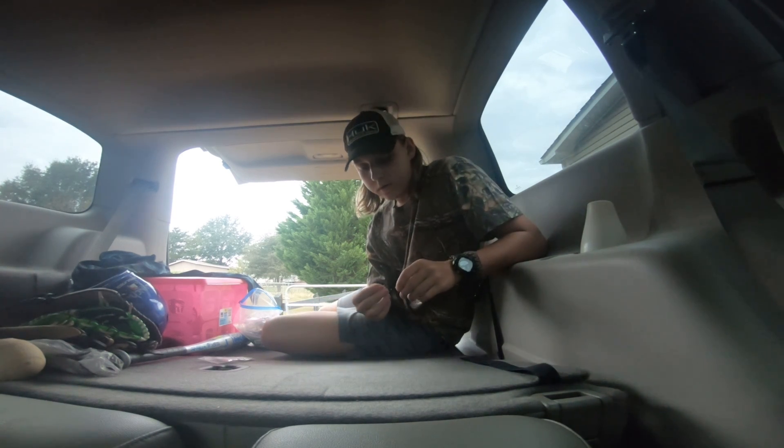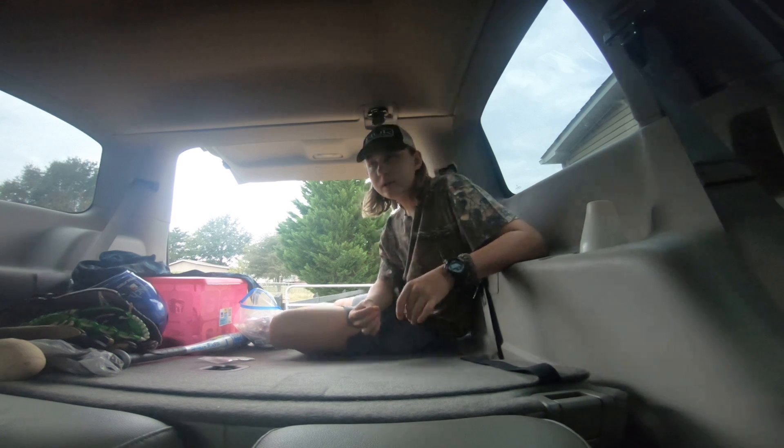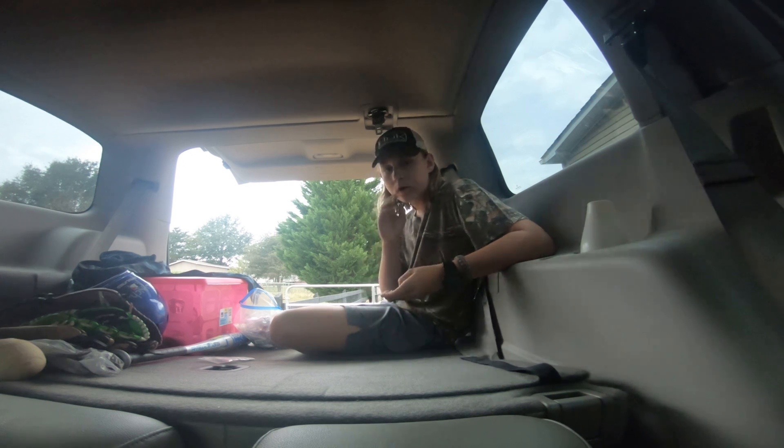Welcome back to another episode of Quick Tips with DL Outdoors. This is going to be our second quick tip video. Last one was about the Wacky Rig Sanko. Now this one is going to be about how you can hook a minnow on a drop shot.